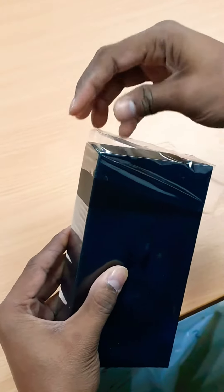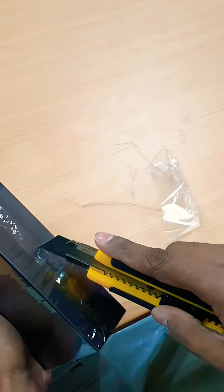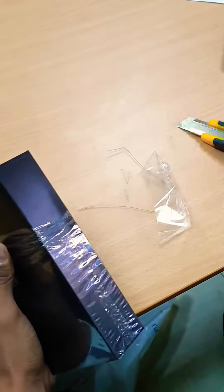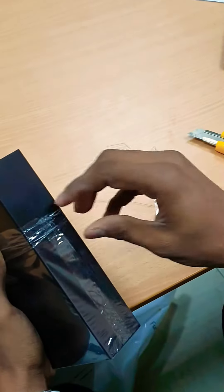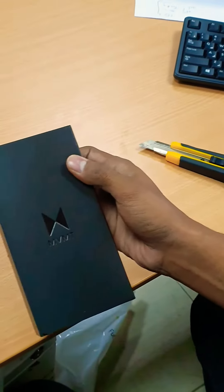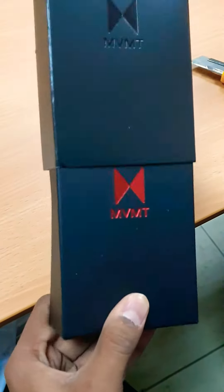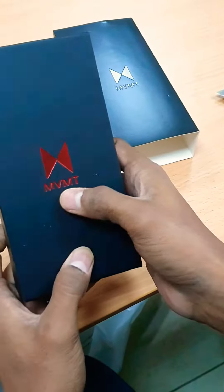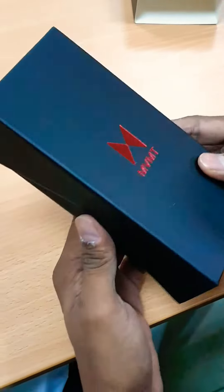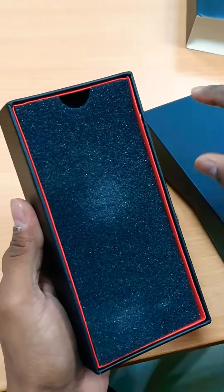Very satisfying unpackaging of the box. There is one more cover, and then we have a MVMT logo in shimmery red color. We'll keep this aside — and there is one more layer.